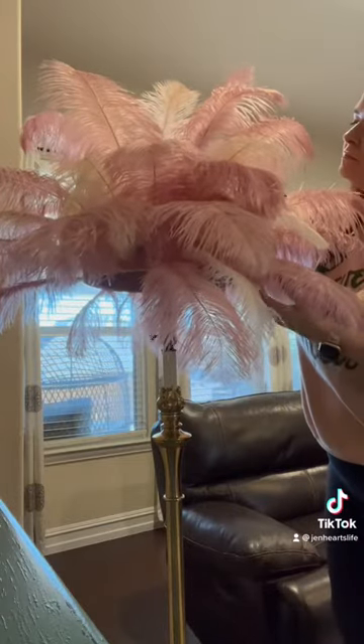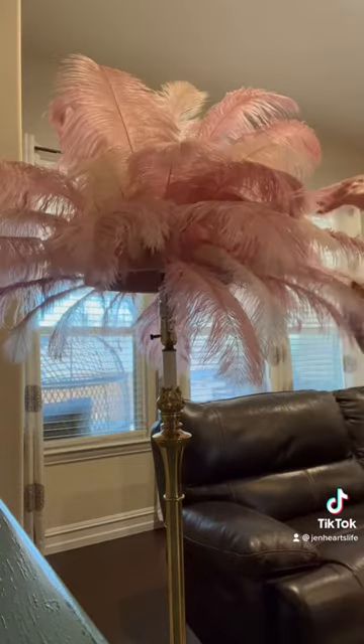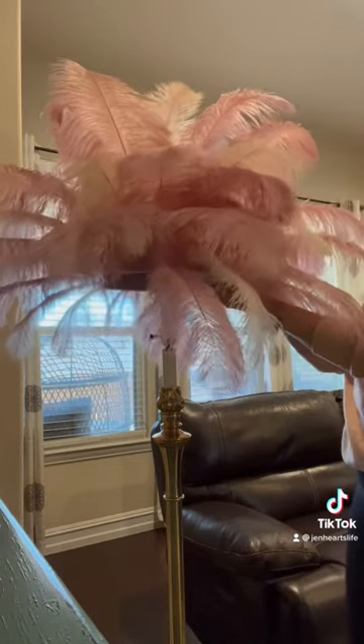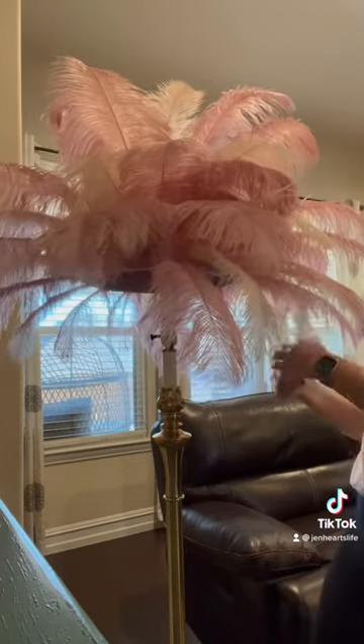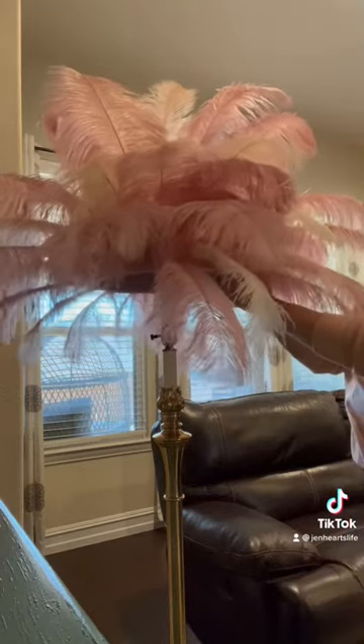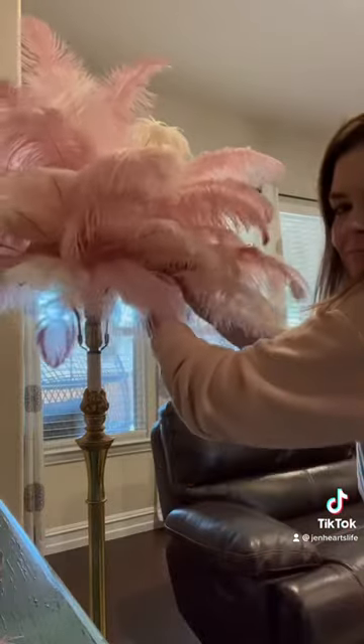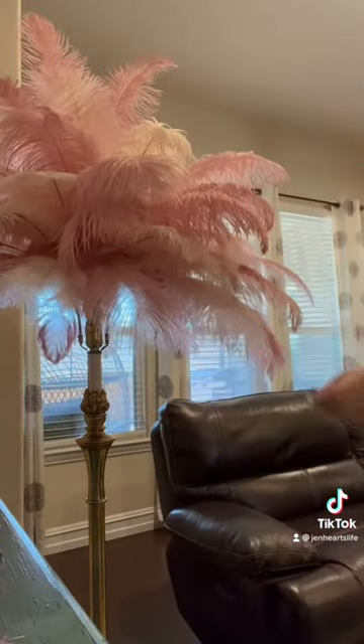I made it and then I decided it definitely needed more feathers, so this is me judging it. I had to wait a few days for extra feathers to come in from Amazon. I probably spent at least a hundred dollars on feathers, and the lamp was $20 off Facebook Marketplace, which was a find because it's antique.